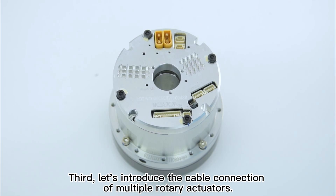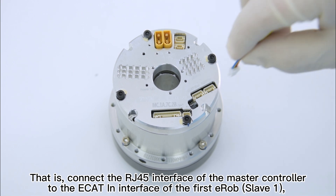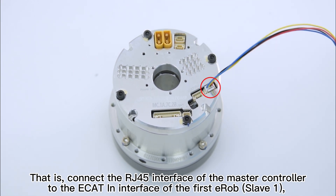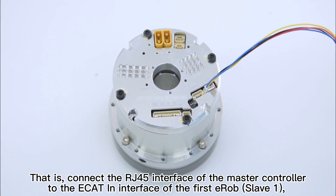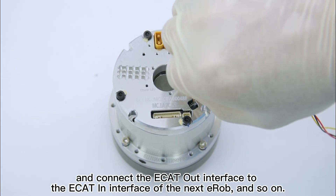Third, let us introduce the cable connection of multiple rotary actuators. Step 1: the cable connection of multiple rotary actuators can adopt cascade connection mode. That is, connect the RJ45 interface of the master controller to the E-CAT-IN interface of the first E-ROB. Then connect the E-CAT-OUT interface to the E-CAT-IN interface of the next E-ROB, and so on.